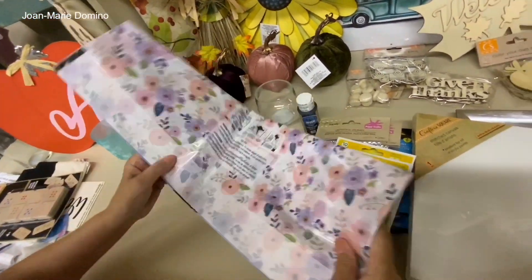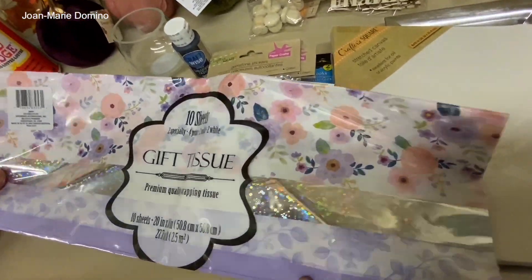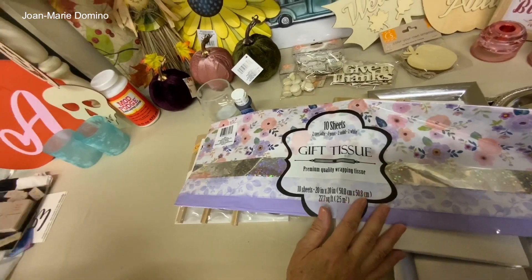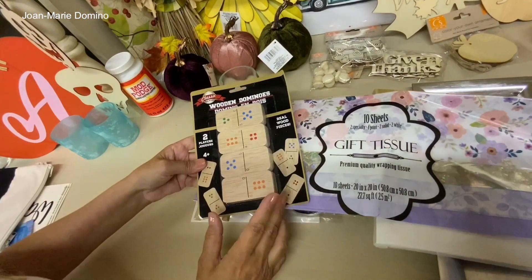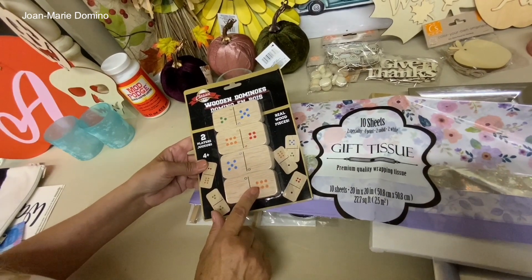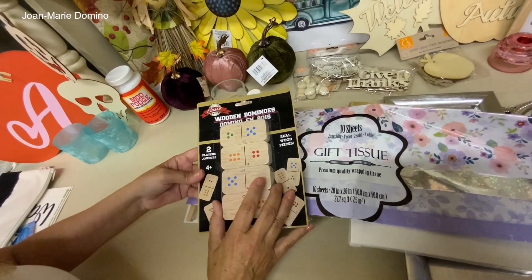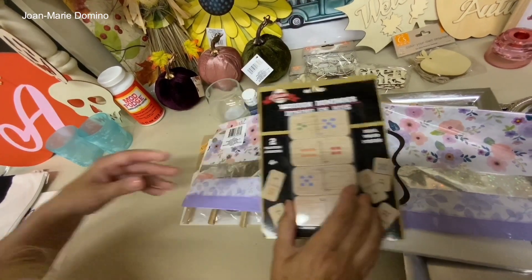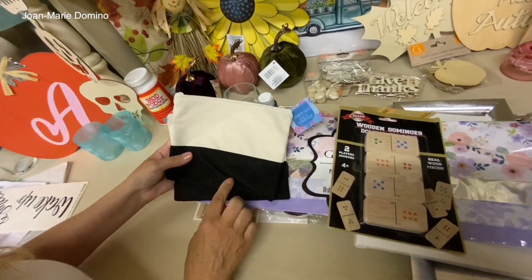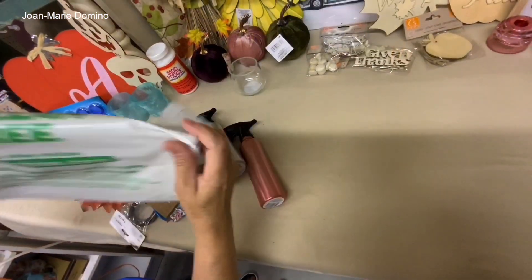Here's some tissue paper — beautiful floral; I really love that pale lilac with flowers. Next are dominoes — I just did a project with dominoes on my group page. You can join my group page which goes along with my YouTube channel, Decoupage DIY with Joe Marie Domino. I've got a project coming up for these soon.